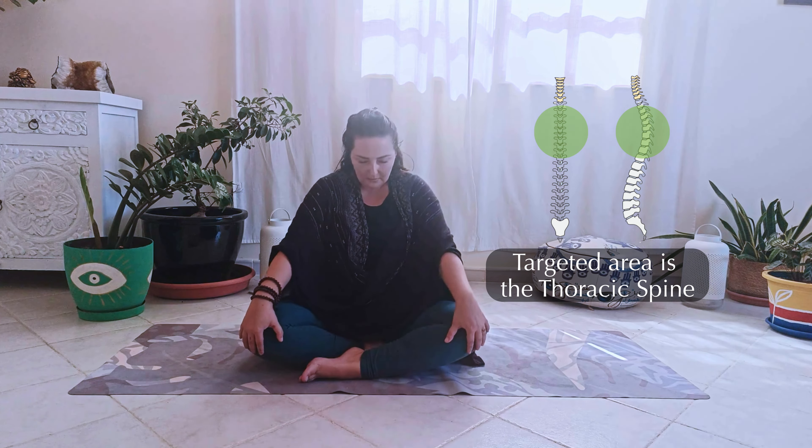To finish, back to the center, soften and relax.